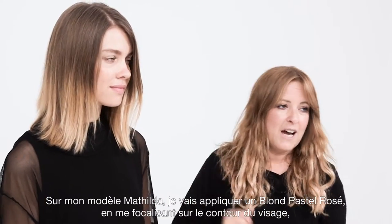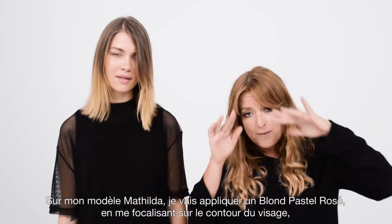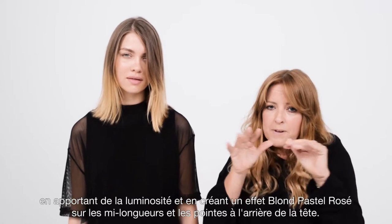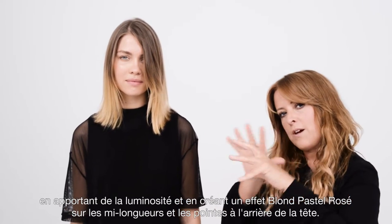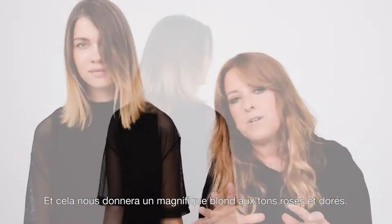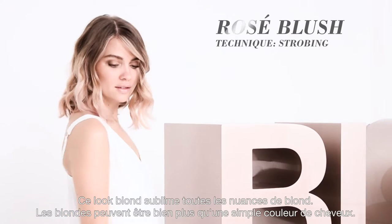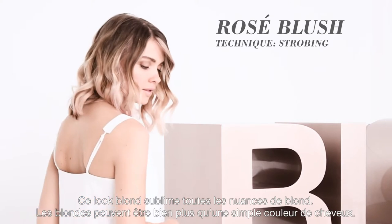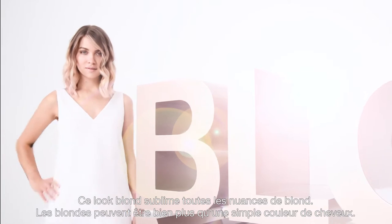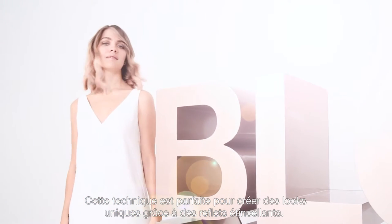On my model Matilda, I'm going to be using a colour strobing technique, focusing more of the colour around the frame of the face, giving that little bit of lightness, and then creating a kind of strobed effect through the mid-lengths and ends at the back. This will give us a beautiful lived-in blonde with rosé and gold blondes. This blonde look celebrates multi-tonal blondes — blondes can be much more than just one hair colour. It is perfect to create unique patterns due to its sparkling facets.